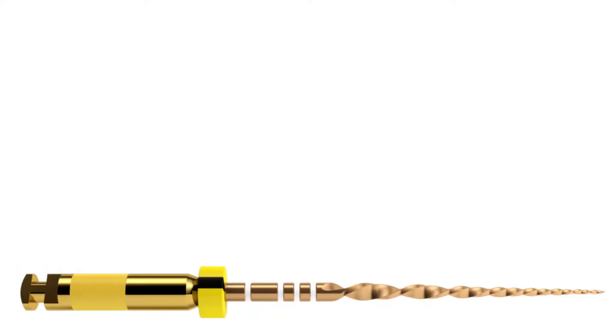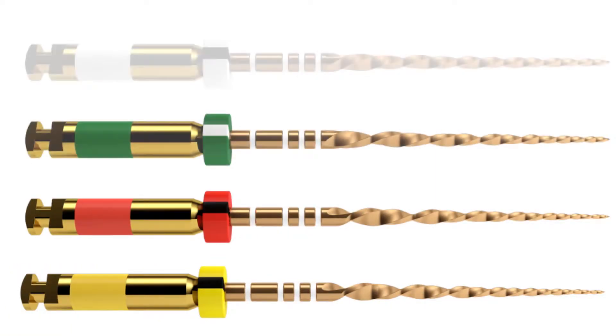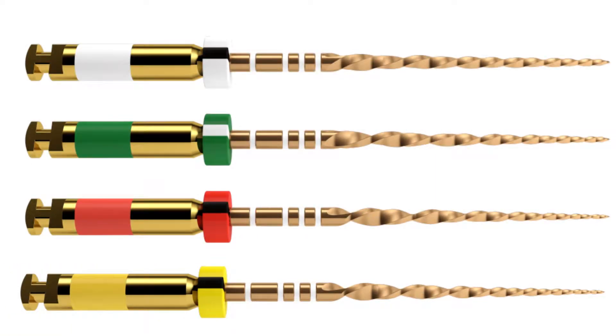Hello, I'm Wilhelm Pertot. I'm a practicing endodontist in Paris and one of the co-developers of the WaveOne Gold instruments. The WaveOne Gold concept has four instruments which will enable you to handle the shaping needs of most of the cases you encounter.